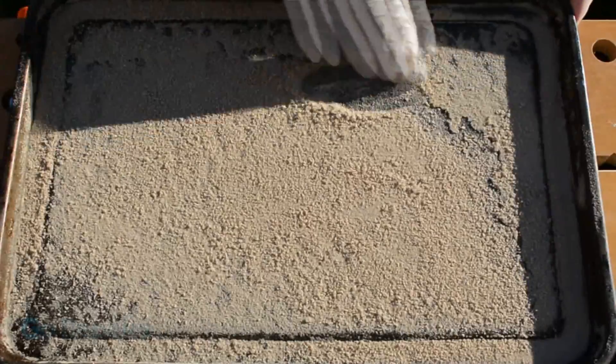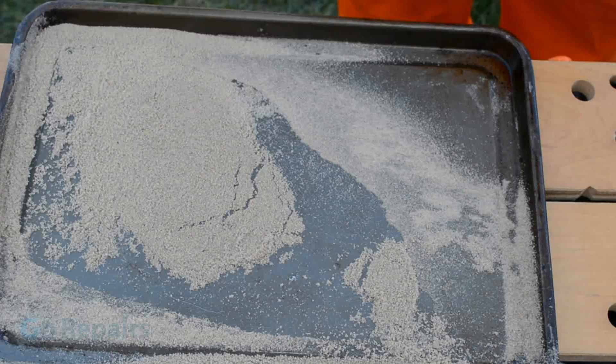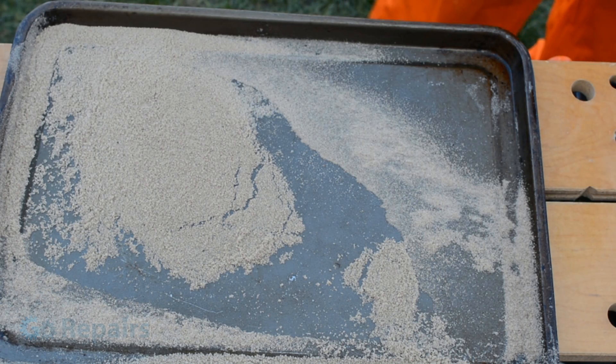When it's dry, loosen the clumps of sand and repeat the steps from before — first evening out the sand on the tray before giving it another coat. Overall you need to repeat this process 3-4 times to ensure that the sand is completely coated.